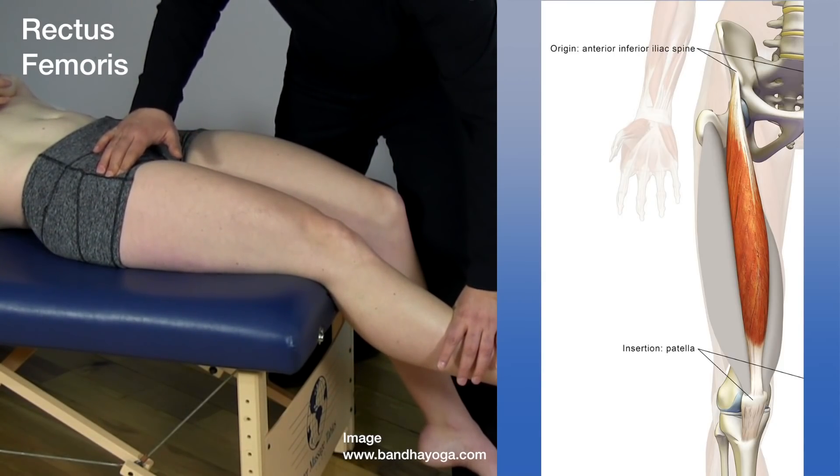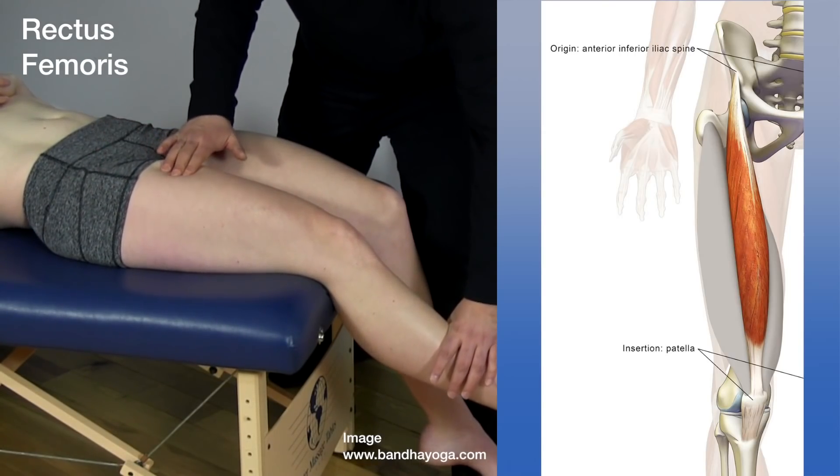You can really feel it popping out right where the AIIS is. You can also follow this back down gently.